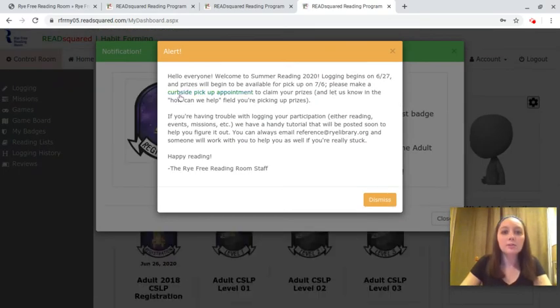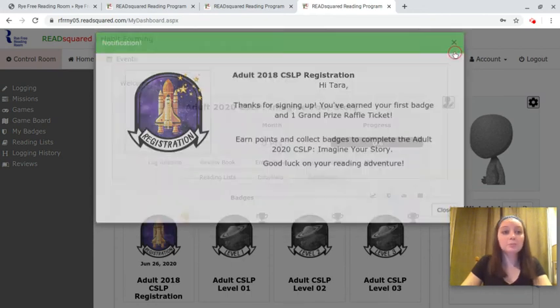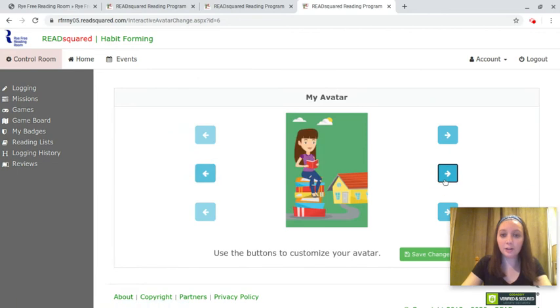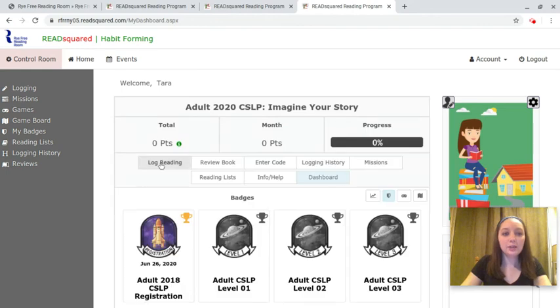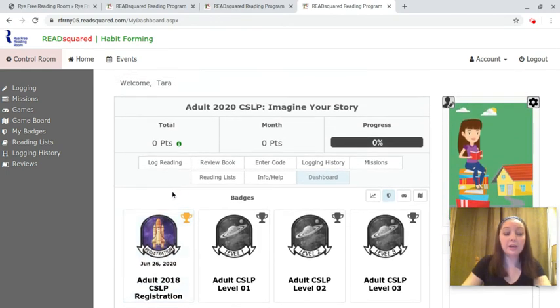This is just a little bit of information on how to pick up your prizes. You'll have any pop-ups — for the adult game, just for registering you get a raffle ticket for the grand prize drawing — and this will be your home page. You can make it a little fun by changing your avatar, and you can earn different badges by reading and also by attending events.